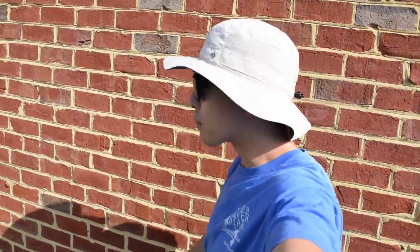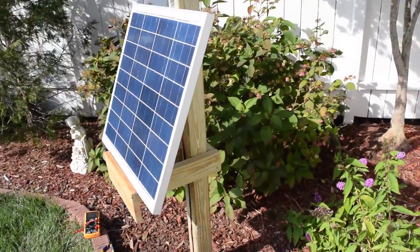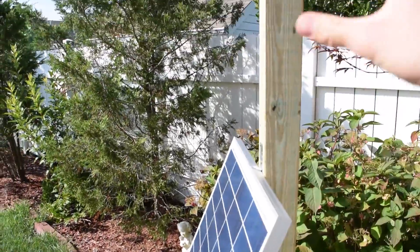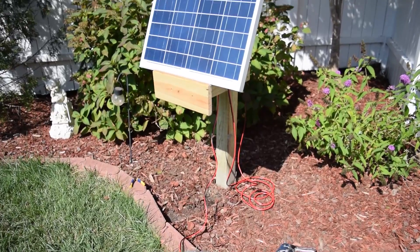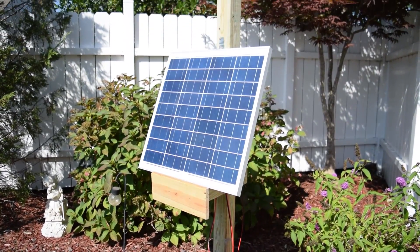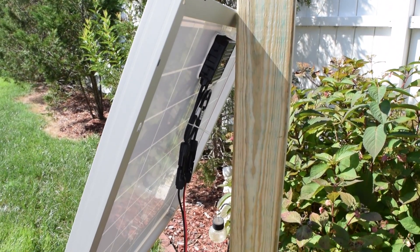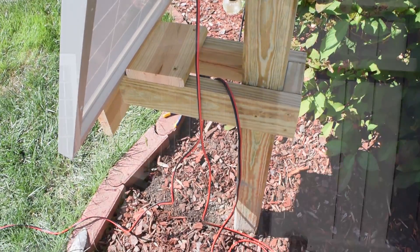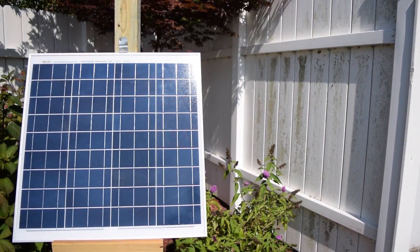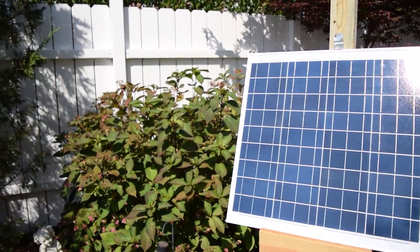Welcome to part two of the solar project. Things have progressed quite a bit since the last part. I have the solar panel mounted — credit goes to my dad, who came up with a pretty neat mounting solution. I might grab some cable and run it behind here just to make sure the bottom of the panel doesn't fly out, but besides that it's looking good. There's actually room for another 50-watt panel right here.